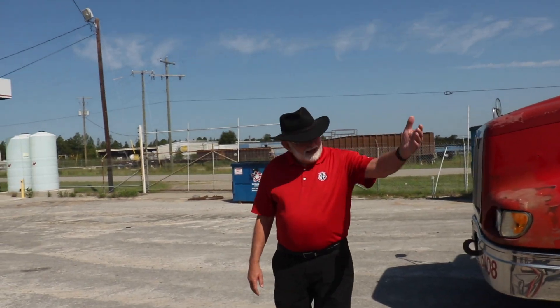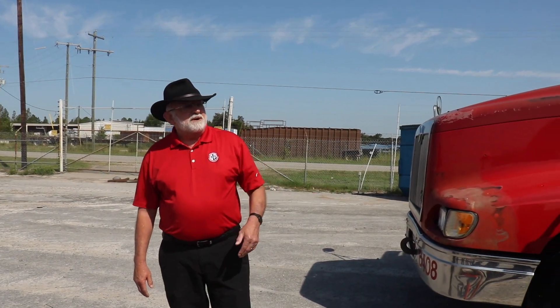Welcome back to GP Trucking Channel. I'm Jim Gibson and today we're going to be doing a little experiment on what it actually takes to stop a truck. I appreciate you volunteering for this experiment.